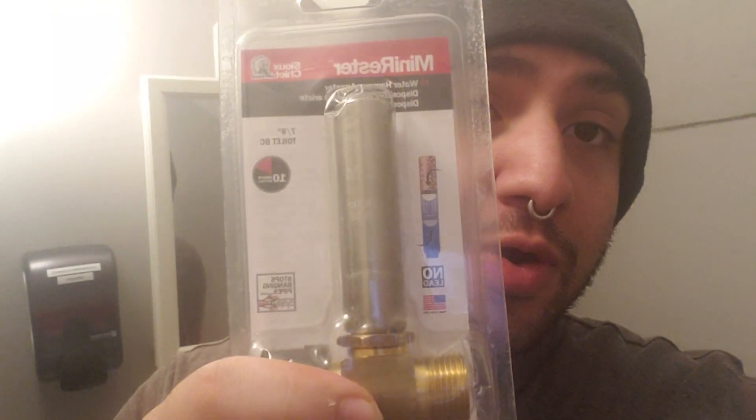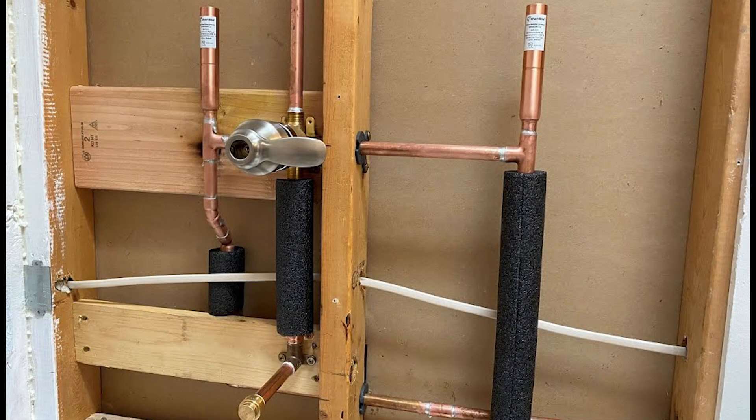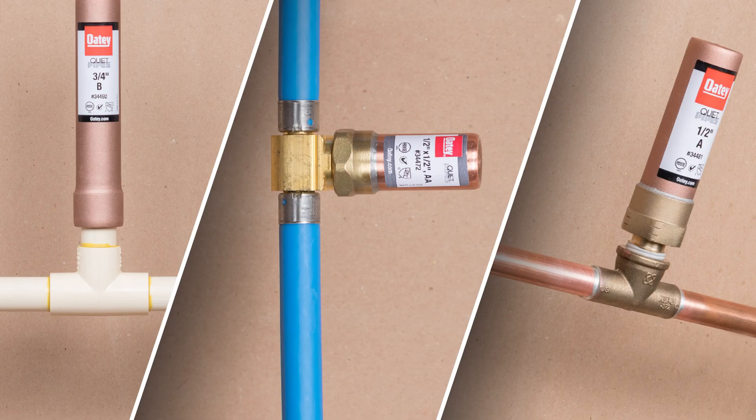Now this is a water hammer arrestor. If you're unfamiliar with what water hammer is, it's essentially a shock wave or a noise that your plumbing makes when there is an abrupt stop to water and there's no space for that pressure to equalize.